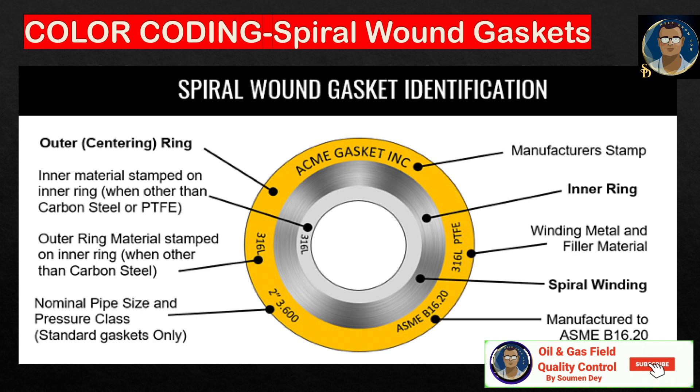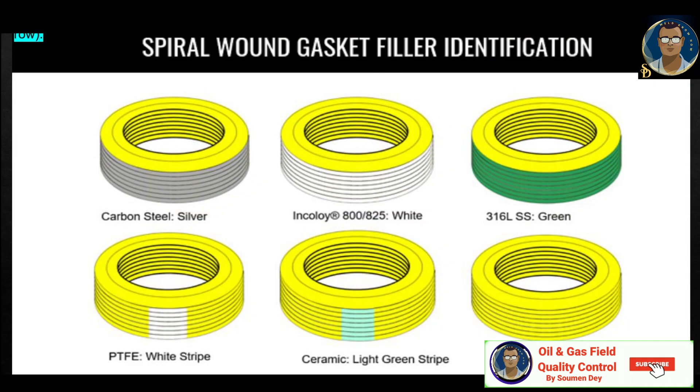The pressure class is 600 pound. The outer ring material is stamped on the inner ring when it is other than carbon steel. You can see on the inner ring it is stamped 316L, and the outer ring is also stamped 316L.